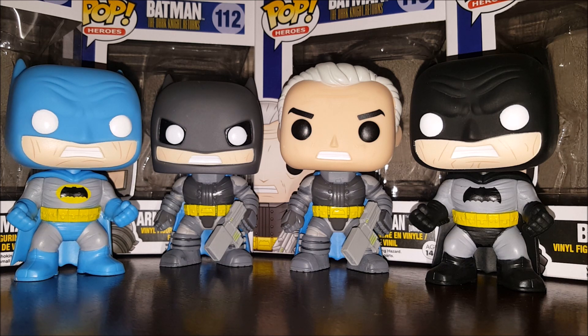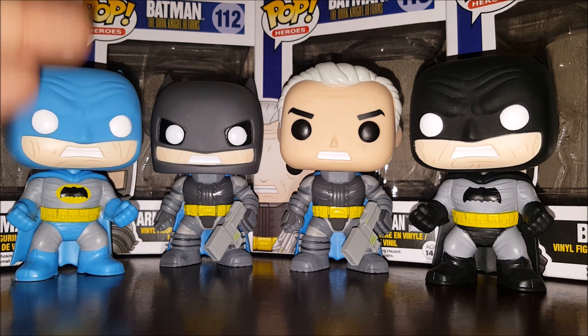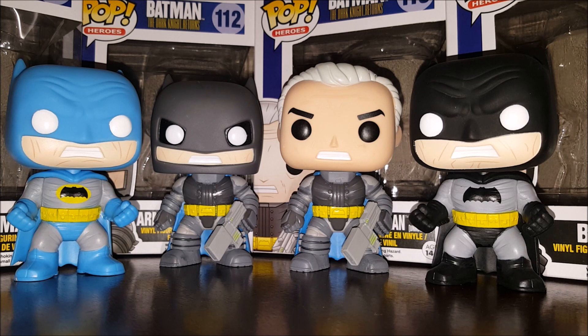Anyway, now that we got that out of the way, these Pops are based off of The Dark Knight Returns. It's a comic book from the 80s by Frank Miller, which was kind of like an inspiration for some of the Batman movies you've been seeing on the big screen. More importantly, the armored Batman suit — you may have noticed there was an armored Batman suit in Batman vs. Superman the movie.